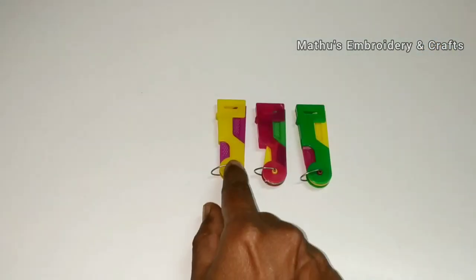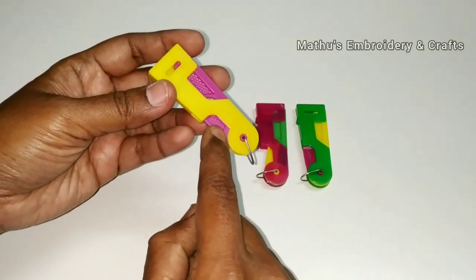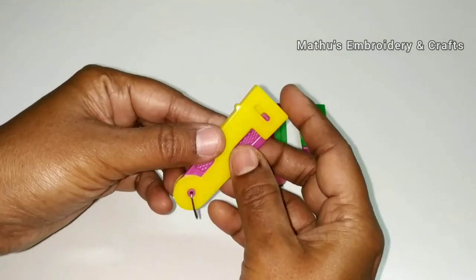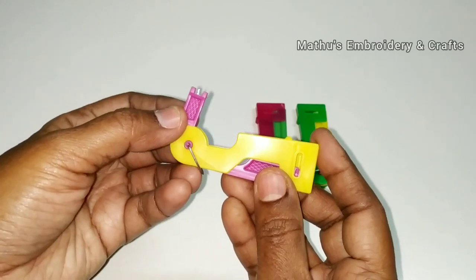Next, we will see Method 2. In the automatic threader, the other side has a different color of plastic. Open the thread — just open the thread. There is a hook inside.